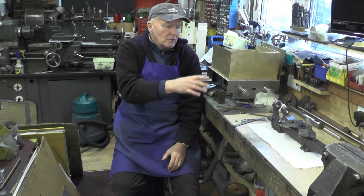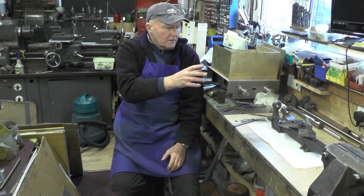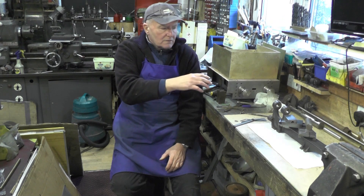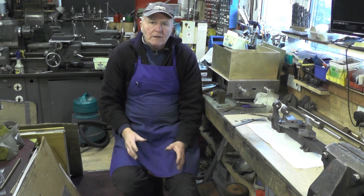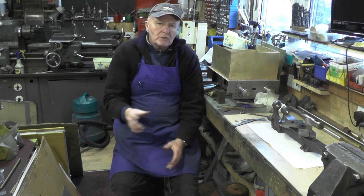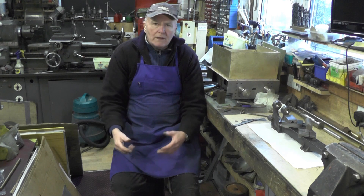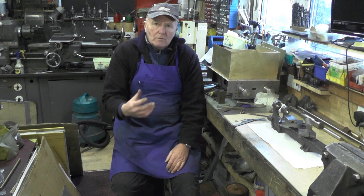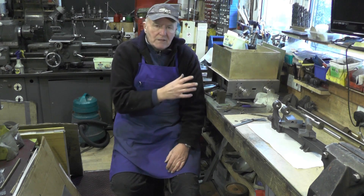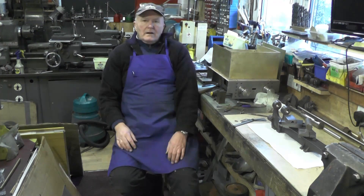All the screws, the headstock, the pulleys, the lead screw, the back gears, the tailstock - everything. I don't know how much I'm going to get done in each part, but I'll just ferry away at it and do what I can. I'm not going to make it too long each part and we'll just take it from there. There's a lot of work to do, a lot of machining to do. Let's crack on then.